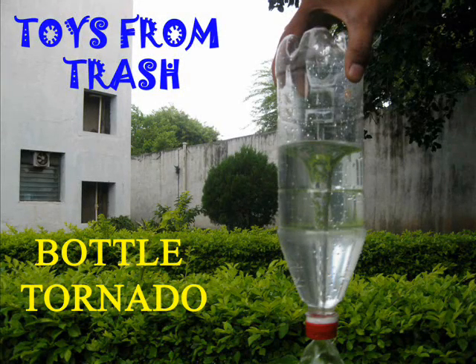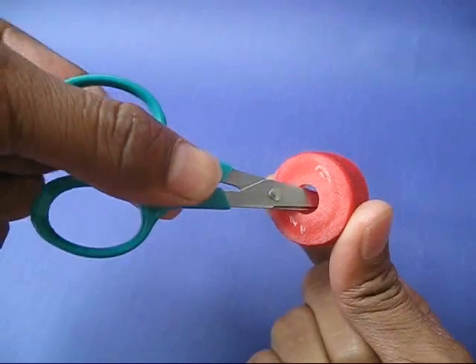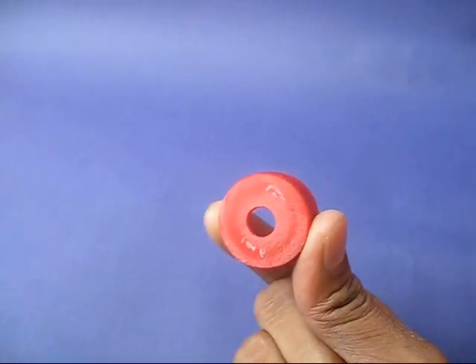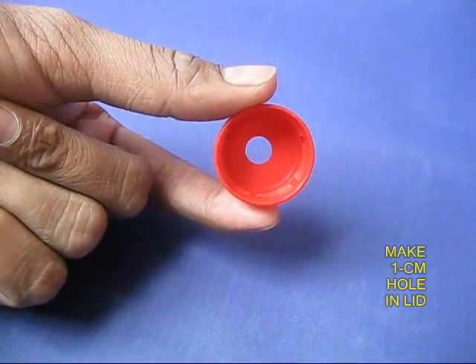Don't throw away old plastic bottles because you could make a terrific tornado out of one. You just need a 1.5 litre old plastic bottle. Take the lid and make a 1cm diameter hole in it by rotating the scissors.